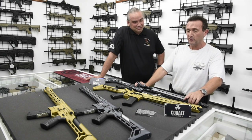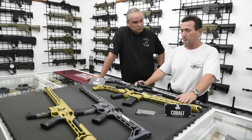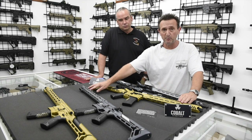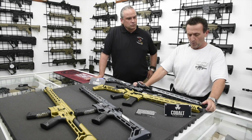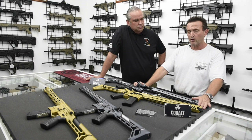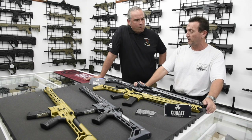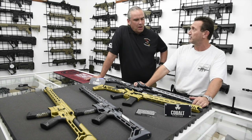One other thing I wanted to mention: they are available in a variety of colors. Also, the 14-and-a-half-inch guns in these colors come with a stainless barrel, or you can order them with a standard barrel — but the barrels will be chrome-lined as well. So there are options on the barrels and there are options on the colors that will be coming out.